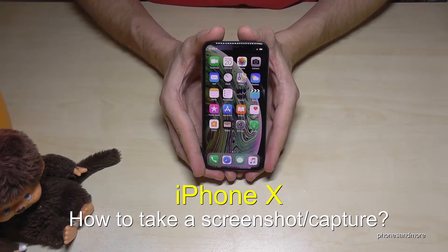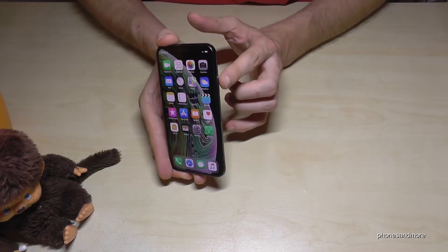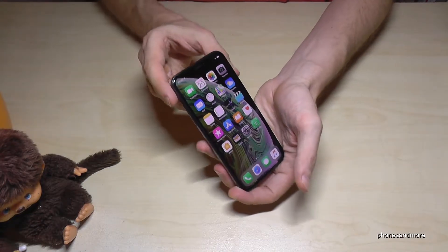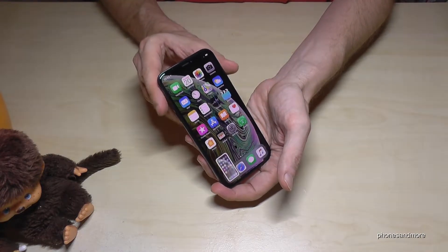Hello everybody, I want to show you with this video how you can take a screenshot with the iPhone X. So it's very easy, we need next to the power button the volume up button and if you press these both buttons at the same time, for short, you have a screenshot.